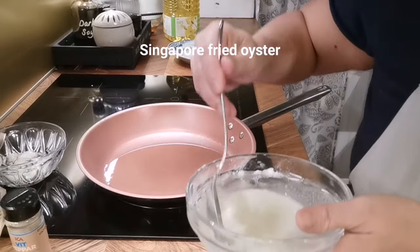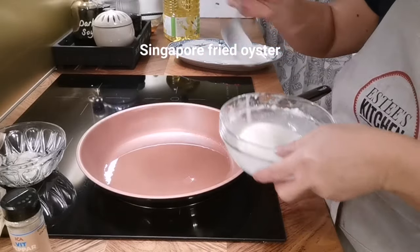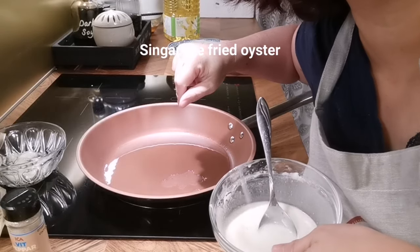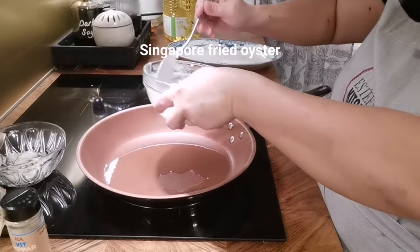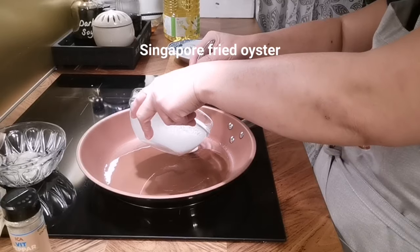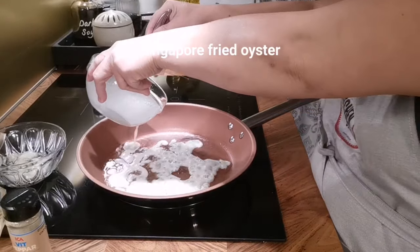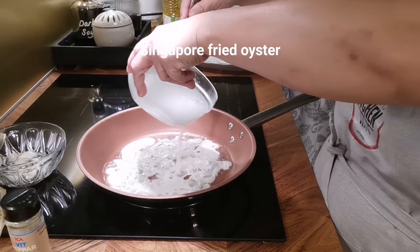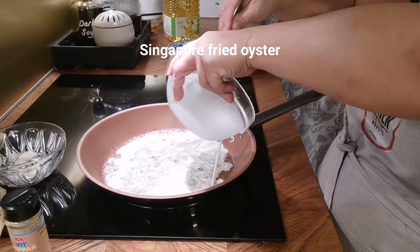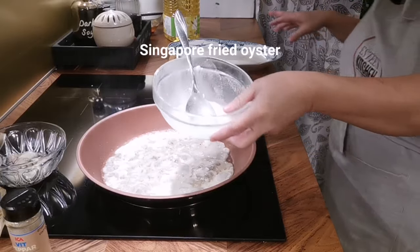I'm going to put in just a bit of the flour first to test it. Now I'm putting them in — make sure you don't add them too fast, just a little bit at a time. It's okay to spread it randomly and unevenly because you want to have a crispy side.